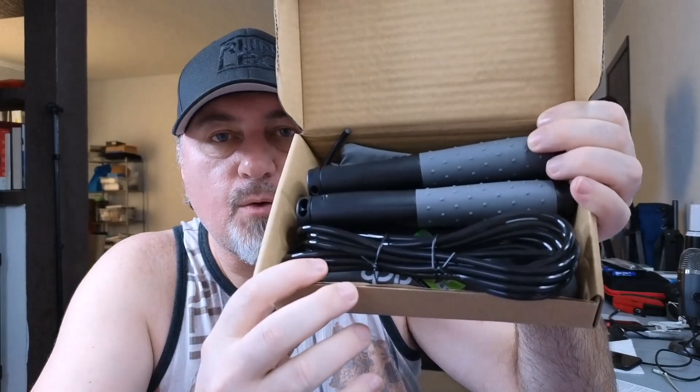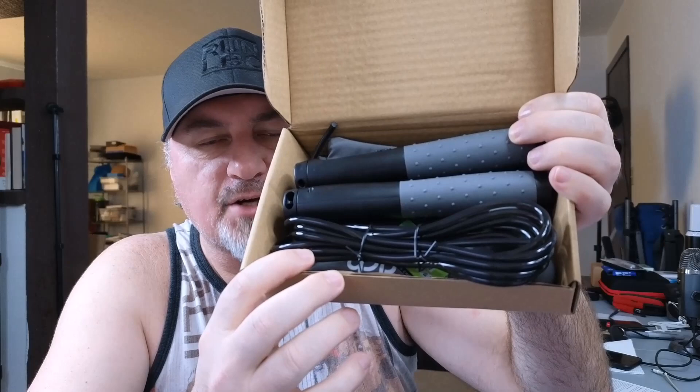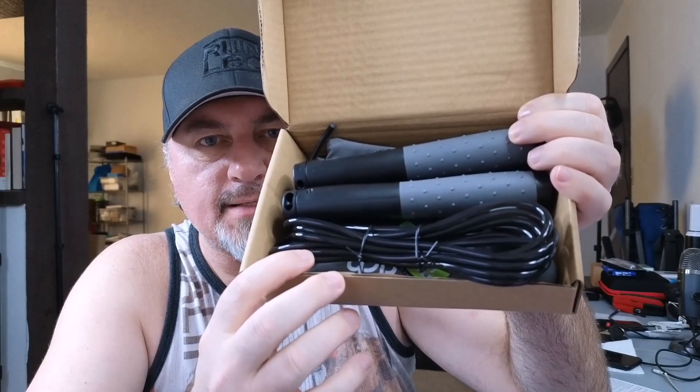So I'm out of breath. This is a great way to get back into shape using a jump rope. Let's take a look at what's in the box. This is the weighted jump rope. I personally got this because I wanted to get in shape a little bit and build up my stamina.